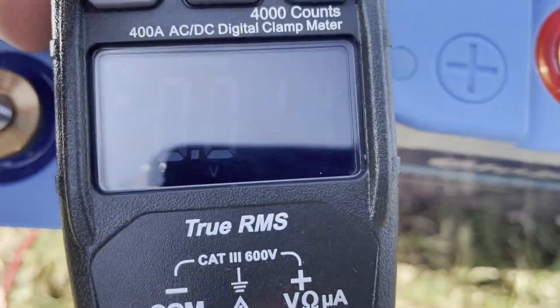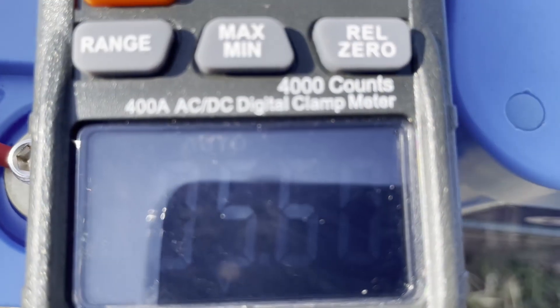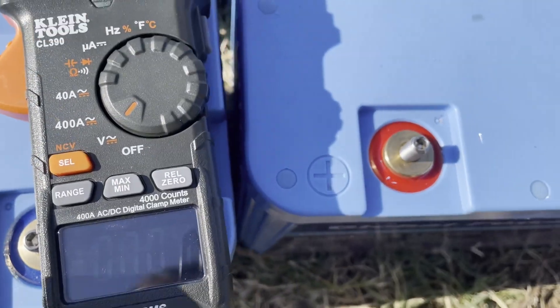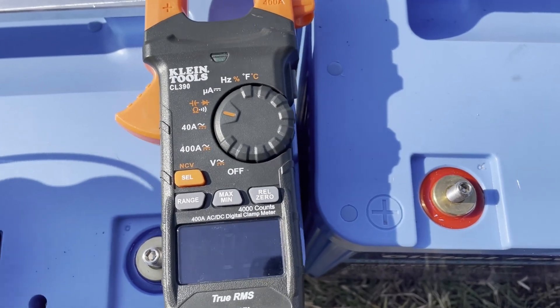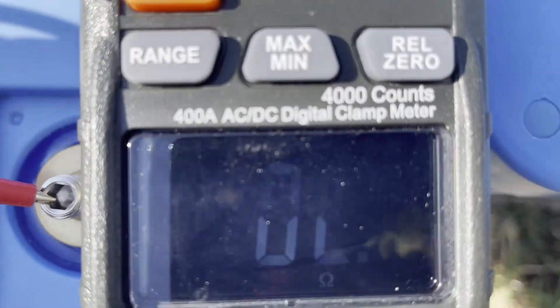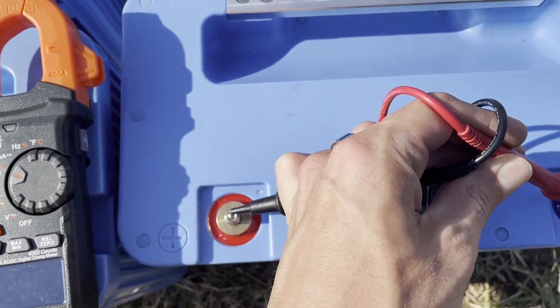If we look at DC voltage — oh my gosh, I really can't see that screen. You can just barely see it. It's 5.6 volts, which is very low. I'm curious about continuity too. It's got continuity — obviously it's beeping. That's just a normal battery.